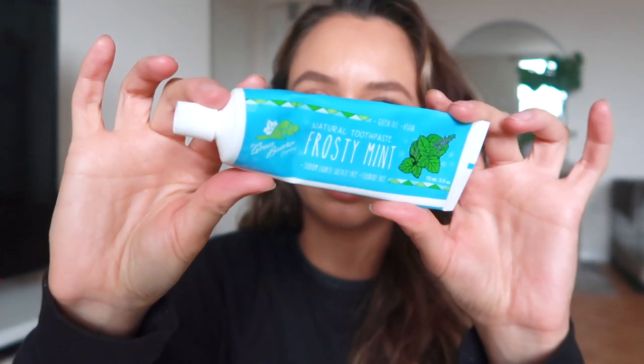Another thing you should be doing daily at home is flossing. I use the one from Desert Essence — it's a tea tree oil dental floss. Once I'm done this one, I'm going to look for packaging that doesn't have any plastic on it, so if you have any recommendations please let me know. For toothpaste, I use the Green Beaver Company, which I believe is a Canadian company. I like the Frosty Mint one — it's fluoride-free, in case you're interested in switching to a healthier option.